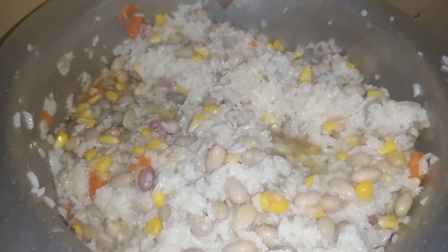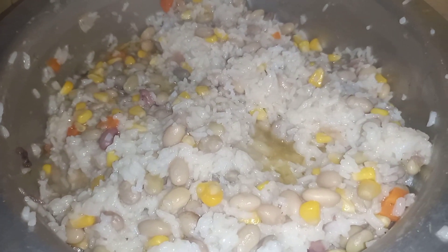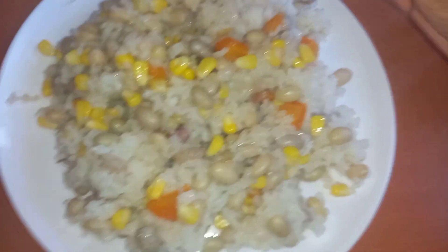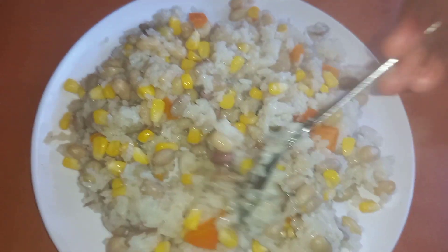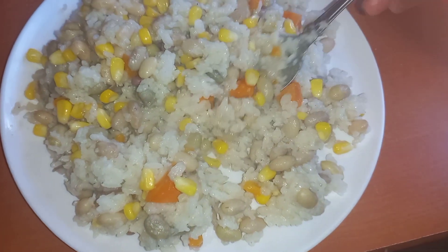Next I will add my boiled rice, give everything a nice mix — and kaboom — our vegetable rice is ready! This is how it looks. Let me know what you think in the comment box, and if you love the video so far, kindly give it a big thumbs up.